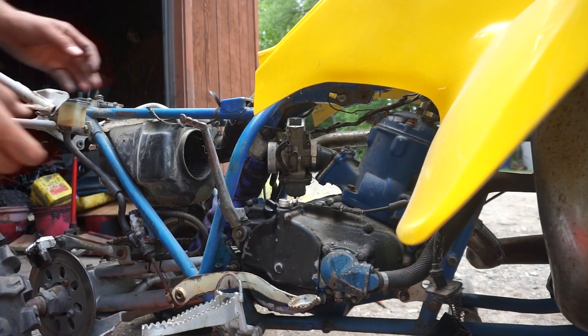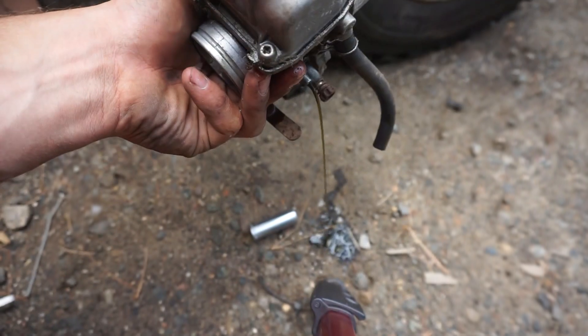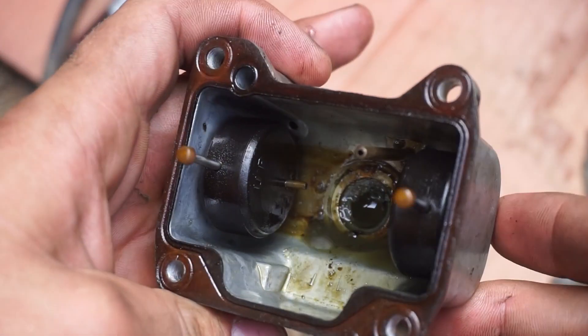Now we should just be able to pull this thing up out of here. I thought it was worse. Look at this fuel. So just a deeper look in this carb before I throw it in the ultrasonic cleaner.